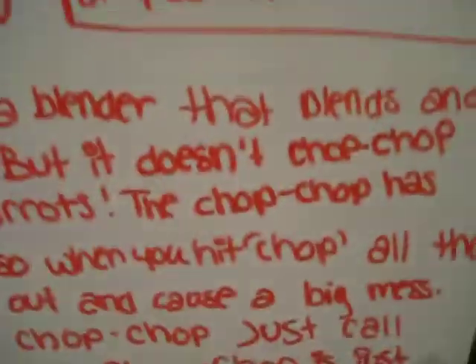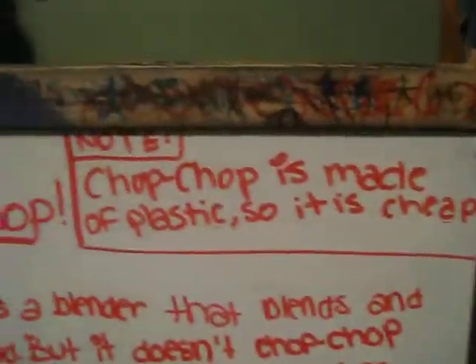So order your Chop Chop now. Chop Chop is made of plastic, so it is cheap.